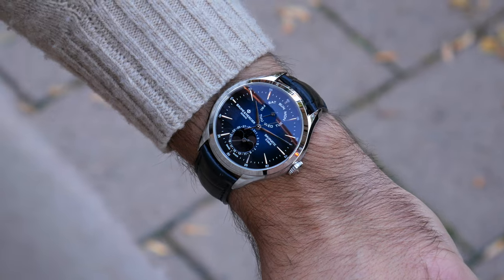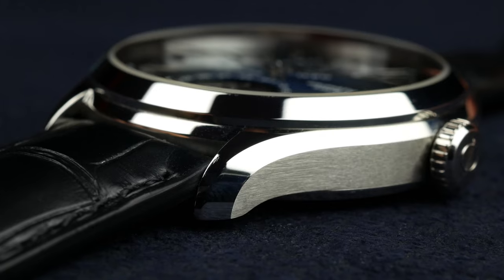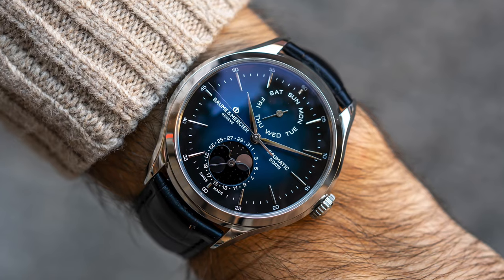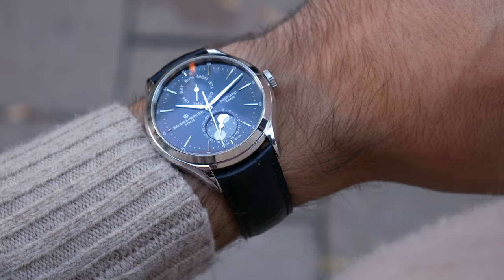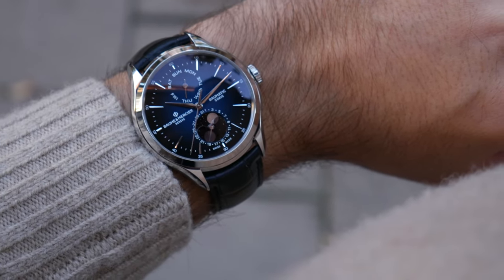As you can see here, this is how it looks on a 16.5 centimeter wrist. The case has different finishes — brushed case sides and polished twisted lugs that hug the wrist really nicely.